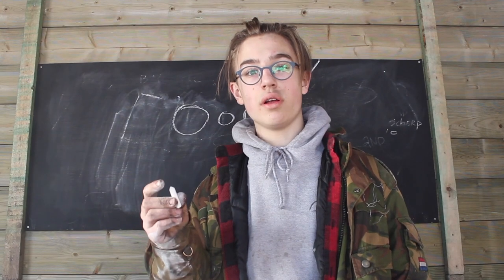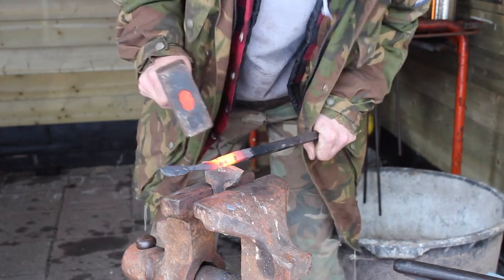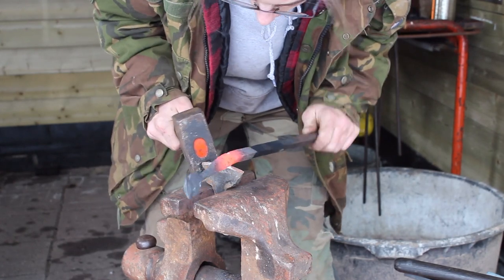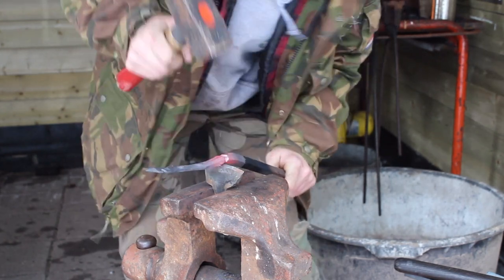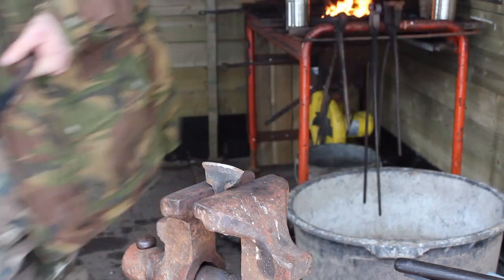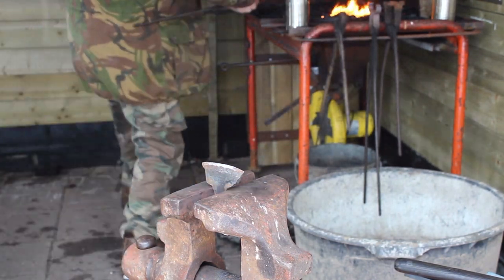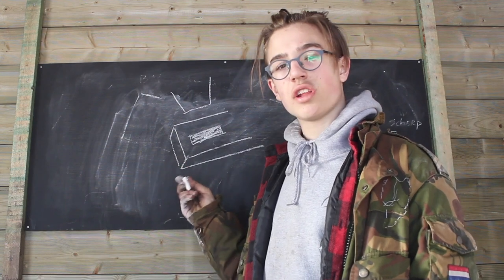When we are done with the owl, we can continue forging the piece however we like. You can choose to make it like a keychain, a bottle opener, a coat hanger — whatever. I chose to make a bottle opener. The first step is to use a slot punch and punch a slot in the end of your bar.